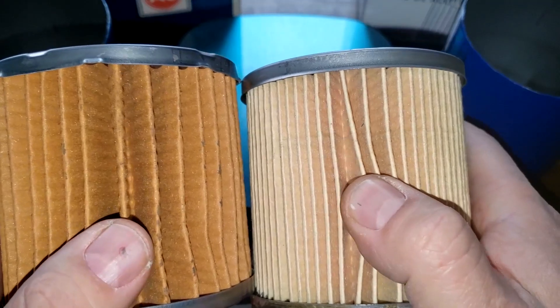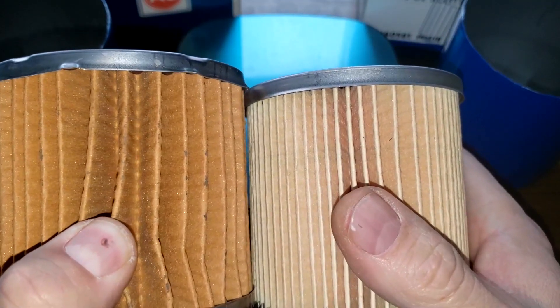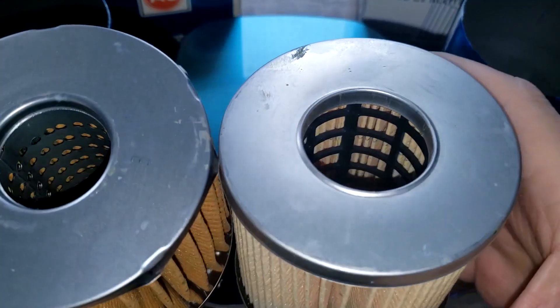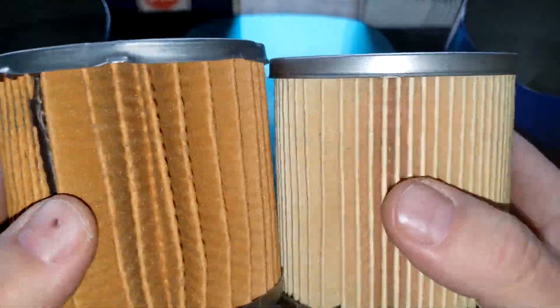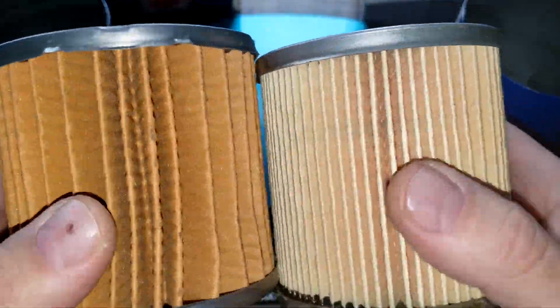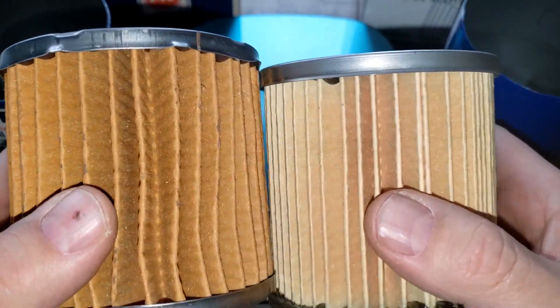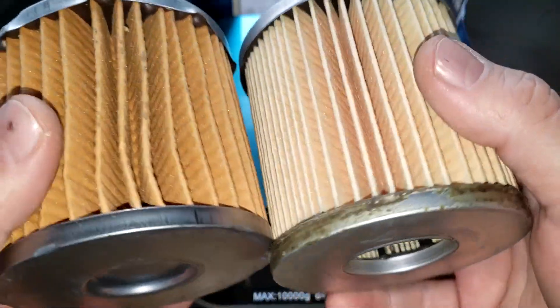Looking at the pleat depth, the new one on the right is also pretty deep, but the old one definitely has deeper pleats. So I said we should cut these filters open and see which one has more filter media. I think they're probably going to be pretty close to a tie — but I could be wrong.